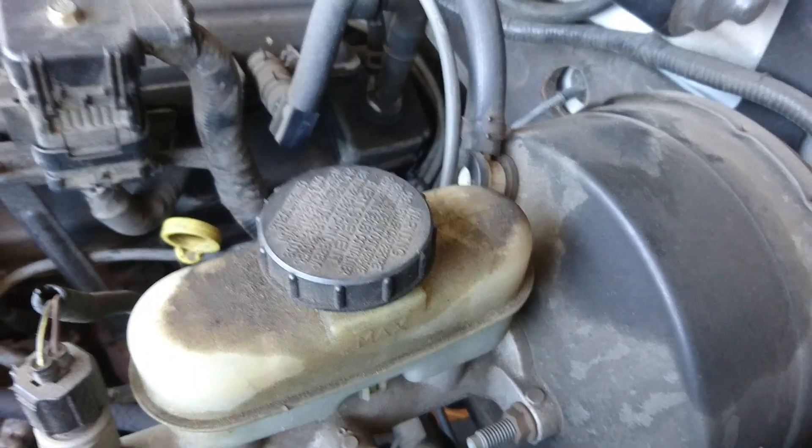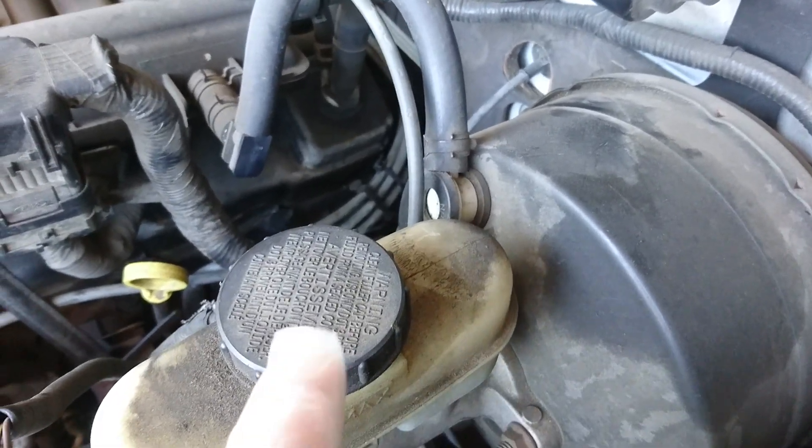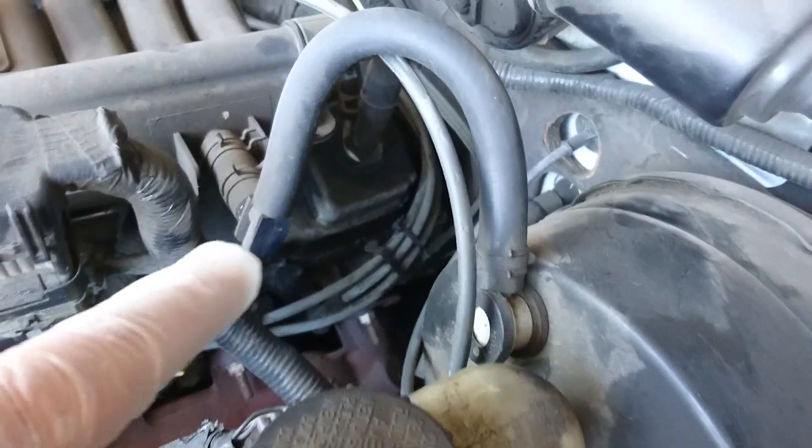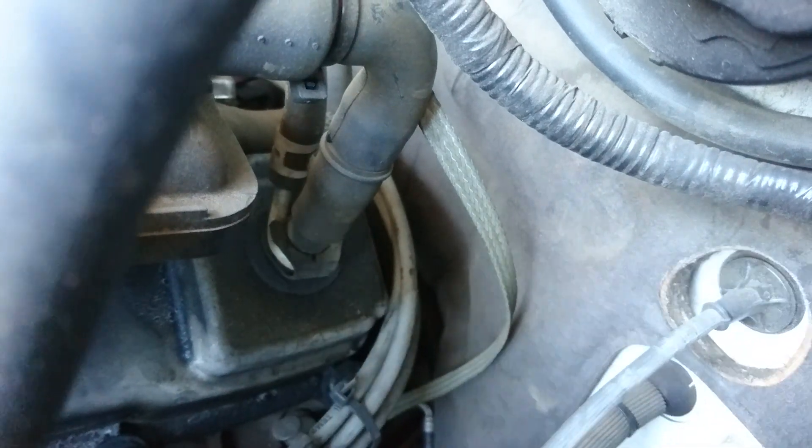Today I'm going to be showing you where the PCV valve is on a 3-liter Ford Ranger. If you follow the brake booster right there and follow my hand, that is the location of the PCV valve.